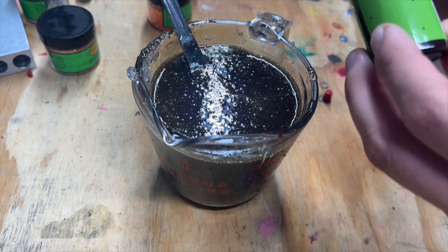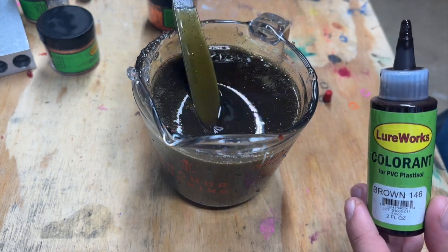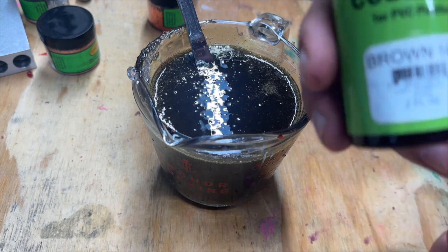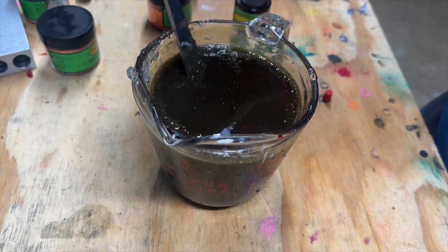After looking at the picture of the color on the website a little more, it has a little darker tint than regular green pumpkin. So what I think I'm gonna do is add about 20 drops per cup of brown. Since green pumpkin is already a dark color, it shouldn't take it over too much, but we're gonna give that a try.